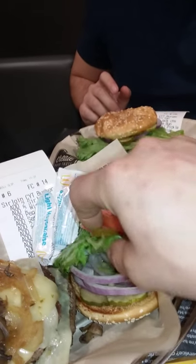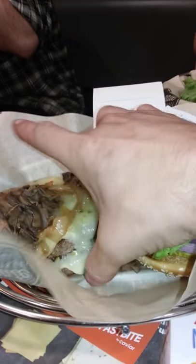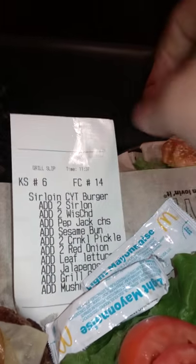Mine's got lettuce, onions, pickles, mushrooms, two patties — huge, huge. Look at all those ingredients. Everyone's enjoying it. Alright, we're tapping out for the day.